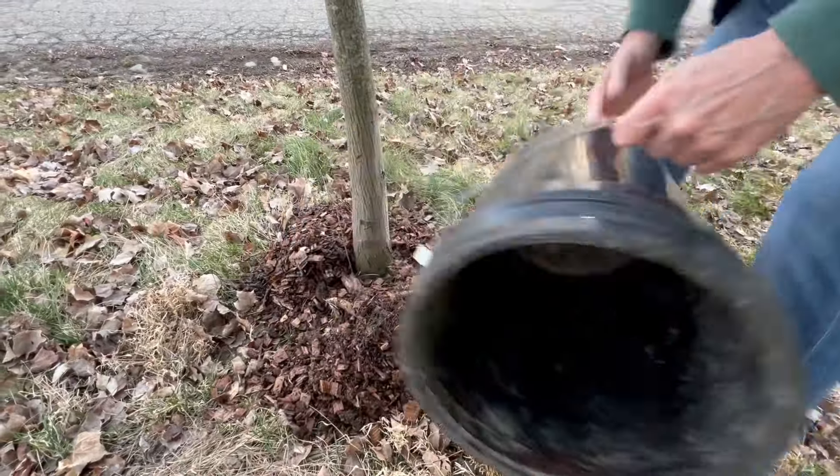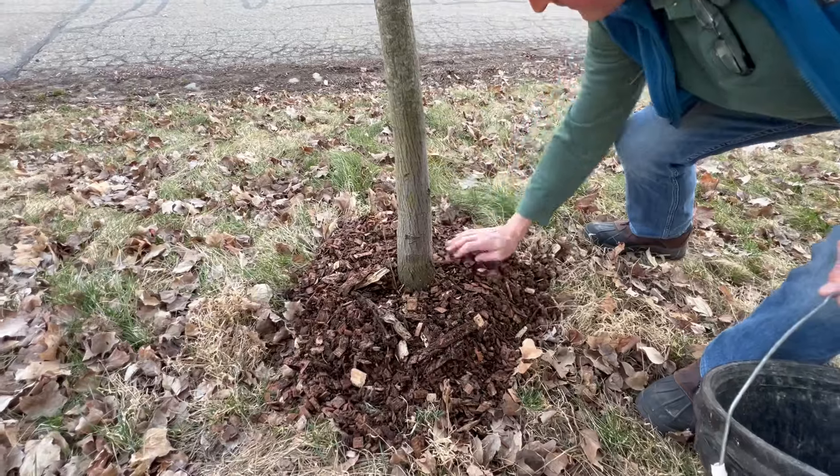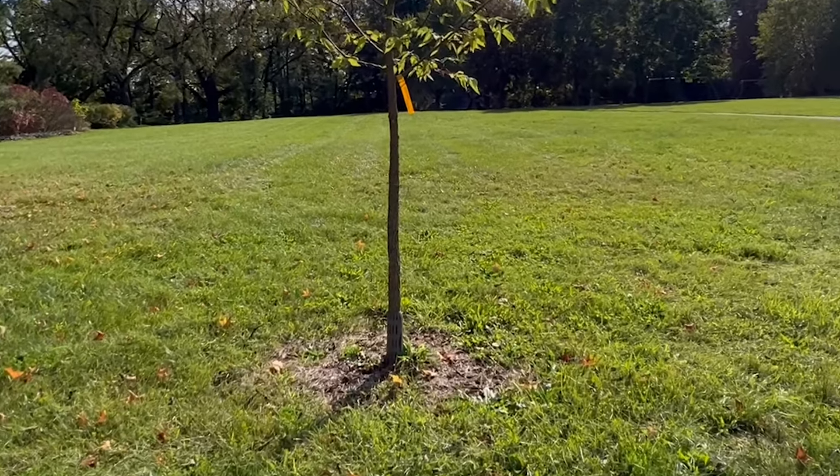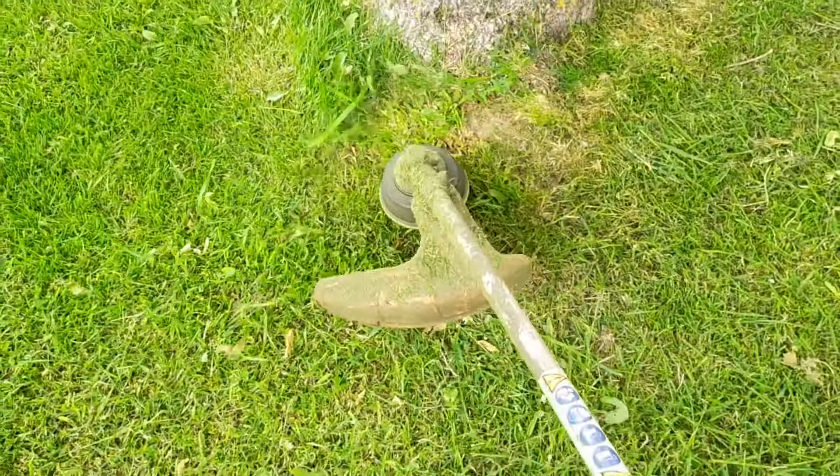A third misconception is that adding mulch around a tree will prevent weed whip damage. Mulch is great for keeping moisture in, but it inevitably breaks down and grasses grow up through it, inviting the weed whacker.